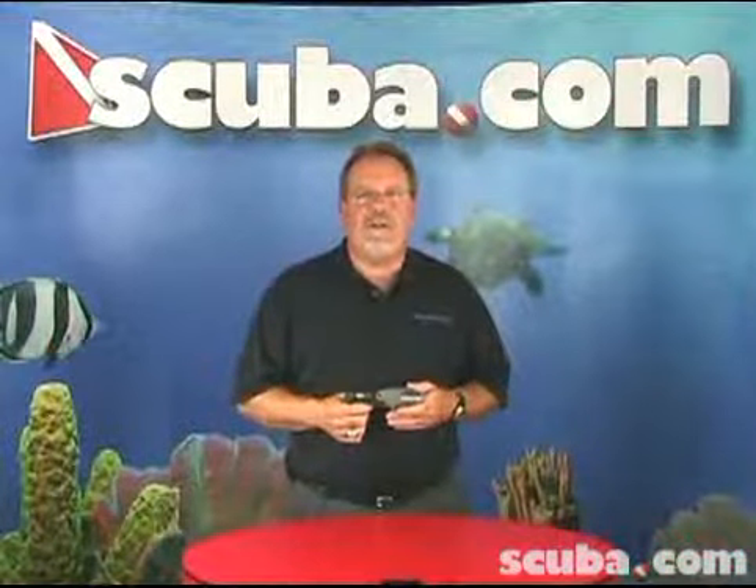If you have any questions about the scuba titanium BC knife or any other product, please give us a call at 1-800-34-SCUBA and remember we're here for you.